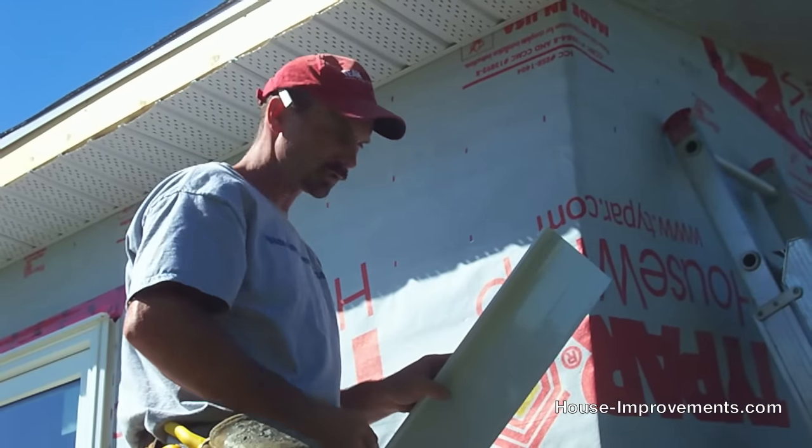Hopefully this video helped you out on your project for soffit and fascia. We have lots of other videos on our YouTube channel, and you can check our website at houseimprovements.com to see what else we have to help you. Thank you.